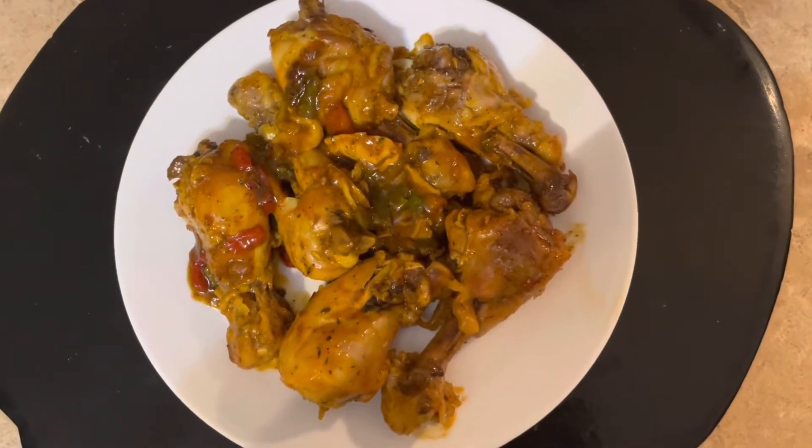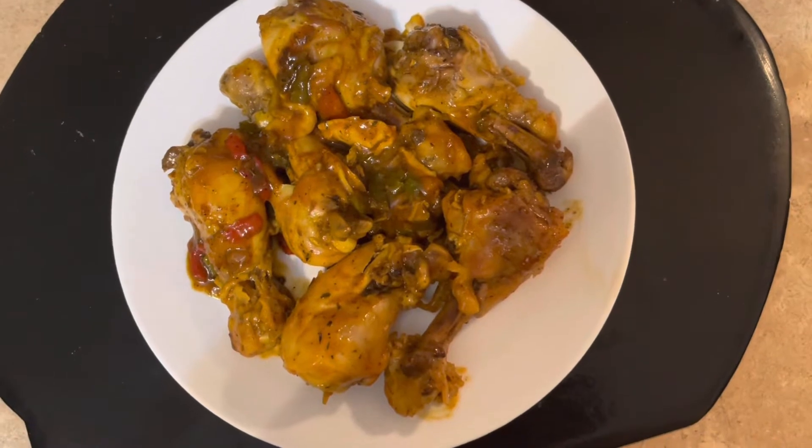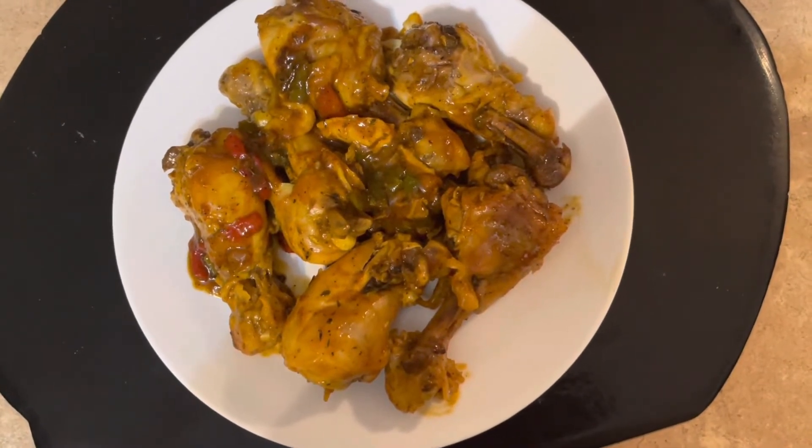Stovetop BBQ chicken. No grills, no ovens. Stovetop.